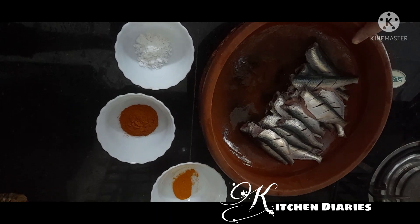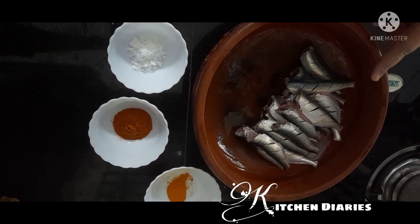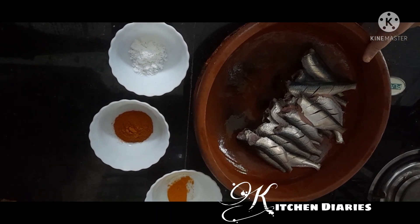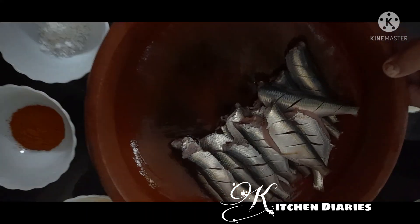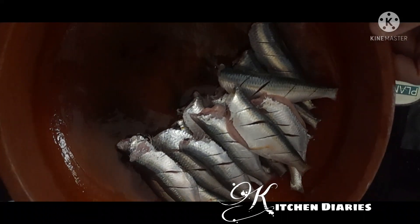Welcome to Pichendairis. I will tell you how to make a meal for the meal. This is how to make a meal.